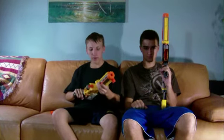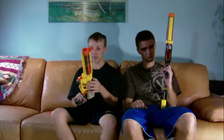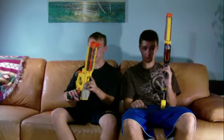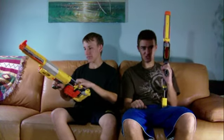I would probably recommend this gun. It is not the best, but I would definitely recommend it. So if you're ever looking for something like this, it is recommended. All right, I guess we'll see you guys next time.